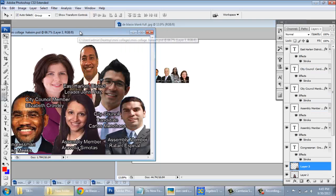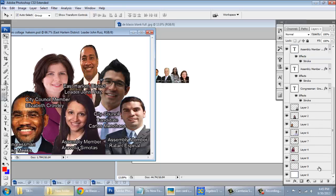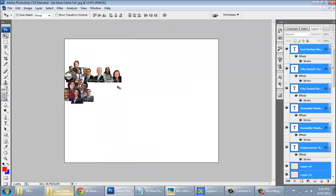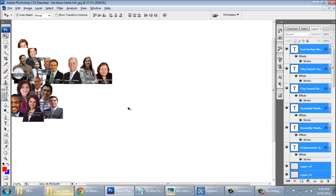I'll return to this particular image by Hakeem. Hakeem's image goes on the bottom layer — use the Move Tool and put it right here. So now we've got three mini collages out of approximately 18.